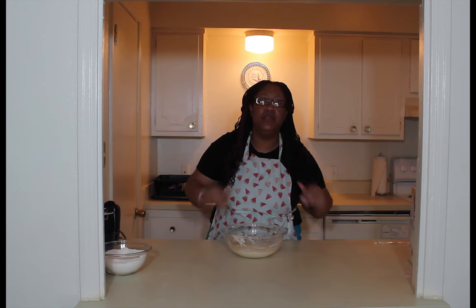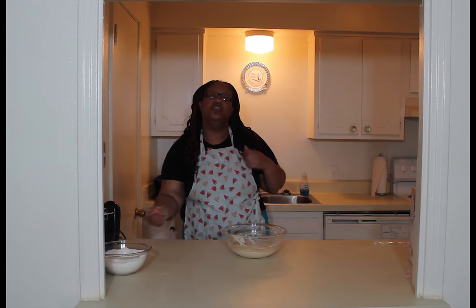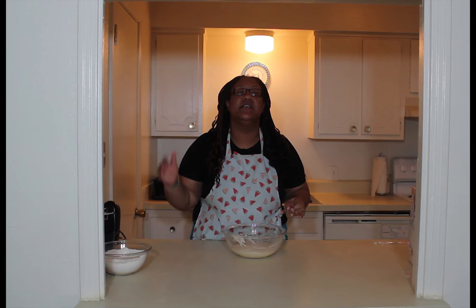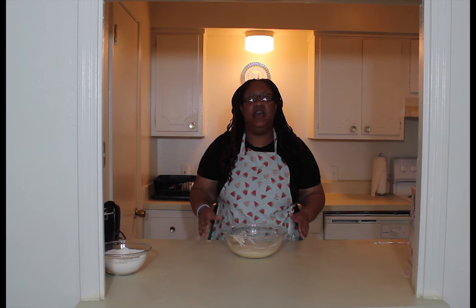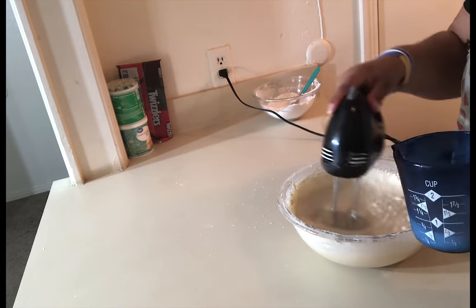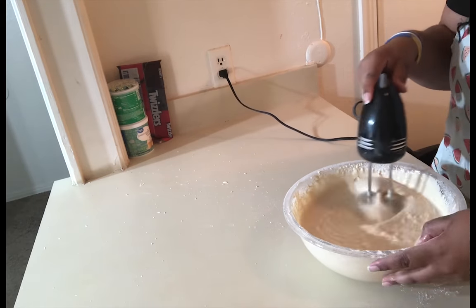Next you need four large eggs. You're gonna add them one by one, mixing in really well after each one. After you get all four in, go get your dry ingredients. You don't want the whole thing just yet — add just half of the dry ingredients, mix that in well. Then stop and add your milk, which is one and a quarter cup, pour that in slowly. Then add the rest of your dry ingredients and mix until you get a good batter.